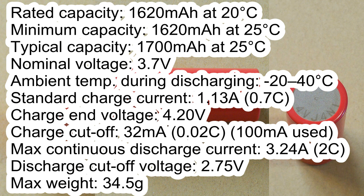Ambient temperature during discharging: from minus 20 to 40°C. Standard charge current: 1.13 amps. Charge end voltage: 4.2 volts. Charge cut-off current: 32 milliamps. Maximum continuous discharge current: 3.24 amps. Discharge cut-off voltage: 2.75 volts. Maximum weight: 44.5 grams.